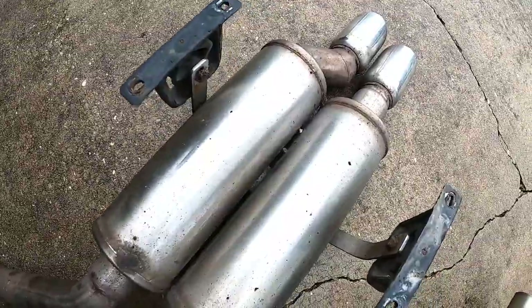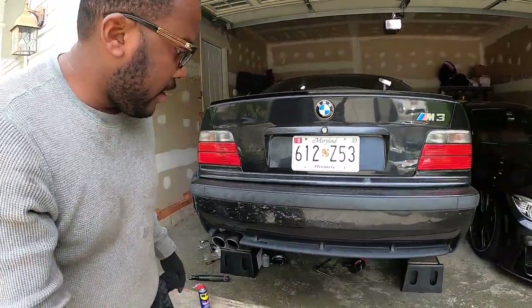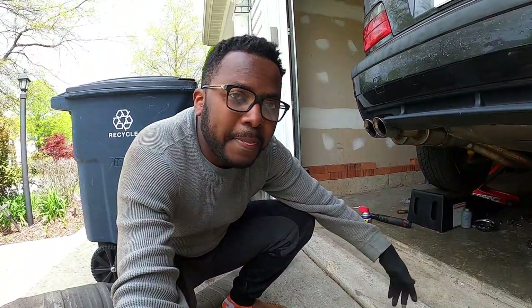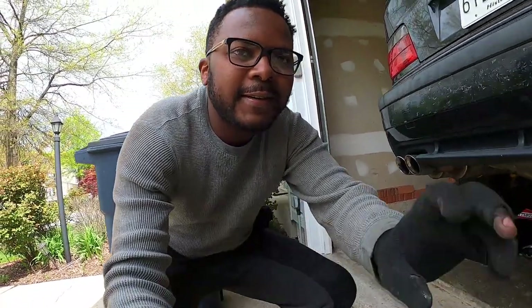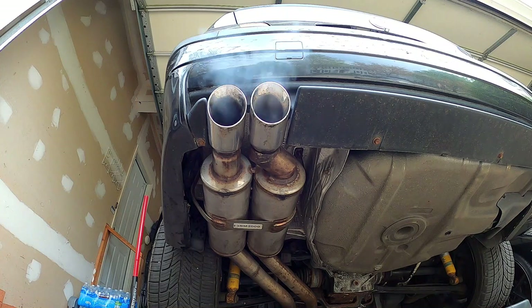Mounting is pretty much the opposite of everything we just did. I'm going to show you a clip when it's mounted. All right, I'm done installing. If you look here, you will see that it's installed properly. Let's go ahead and give it a good first-time start and do a few revs. Hopefully it's going to sound good — let's go ahead and do a few revs.